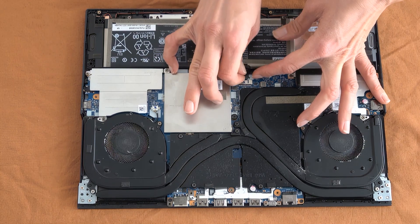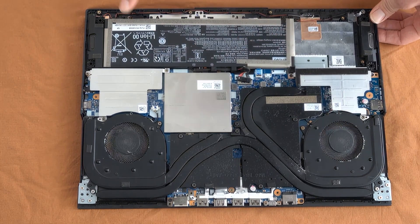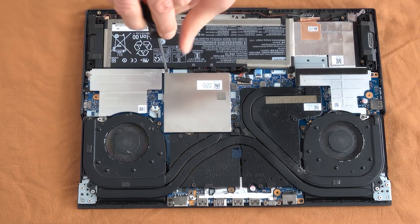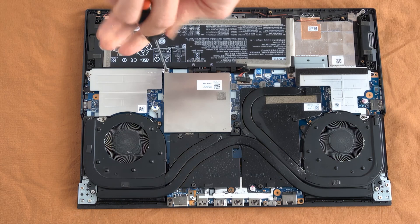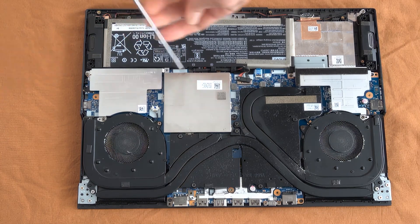After the battery is removed, we need to remove the shielding over the hard drives. We are unscrewing the metal plate.